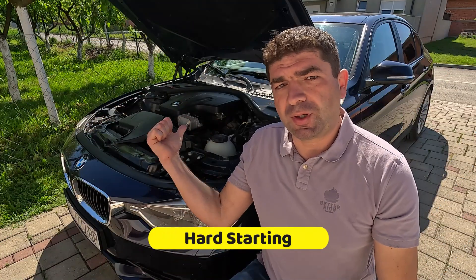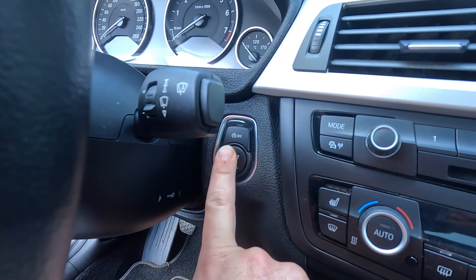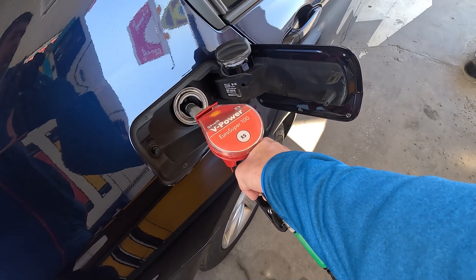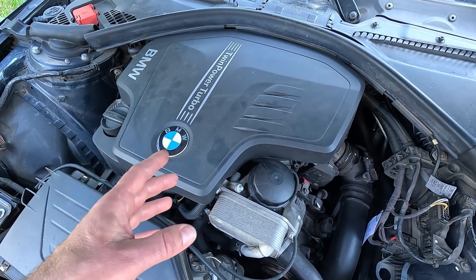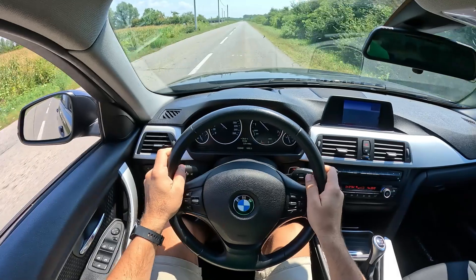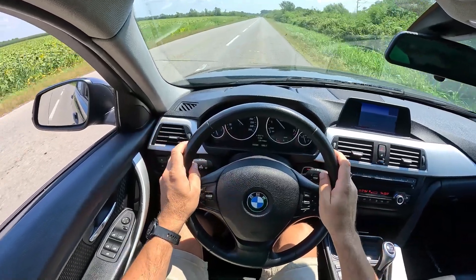Similarly, a bad evap purge valve might cause hard starting because the air-fuel mixture won't be right when you turn the key. In most cases it will fire up eventually, but it might take a bit more cranking and you might even have to press the throttle slightly. One symptomatic thing here — the problem might be most noticeable just after you filled up your car with gas, as this pushes a lot of gas fumes into the intake manifold through the evap purge valve, assuming it's stuck open. Also, if the air-fuel mixture isn't right, you might notice some sort of performance issues, usually limited to hesitation on hard accelerations and in some cases a misfire when you put your foot down.